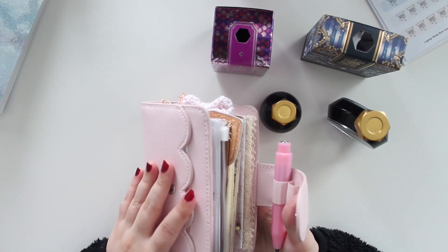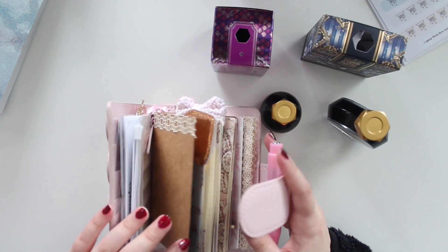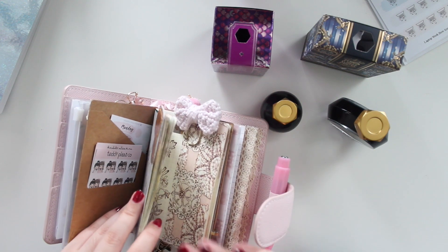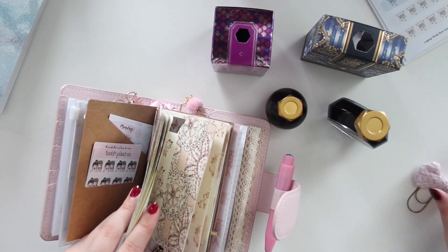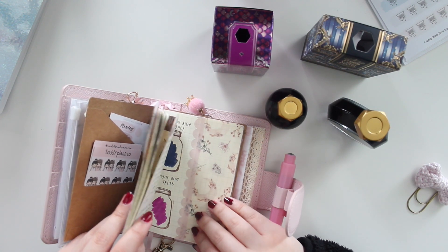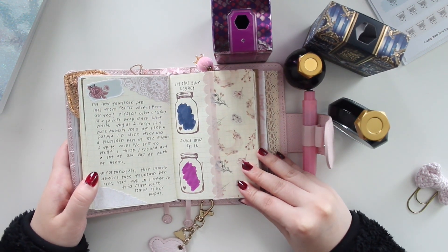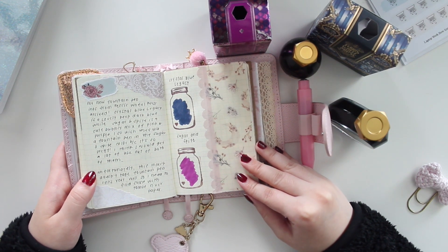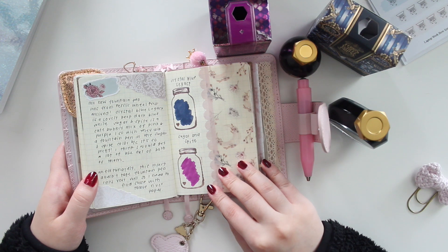I've been journaling with these two inks. Currently I've switched up my journal — I'm actually journaling in a passport size TN, which is crazy because I never thought I would journal in such a small size. However, I wanted something on the go and portable, so I've been journaling for the month of October in here and I'm really enjoying it. I'll definitely be doing a flip-through of my completed pages once the month is done.